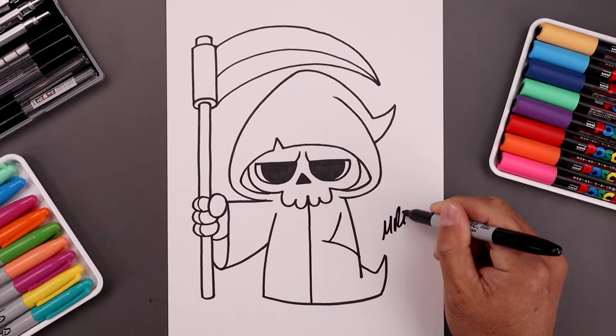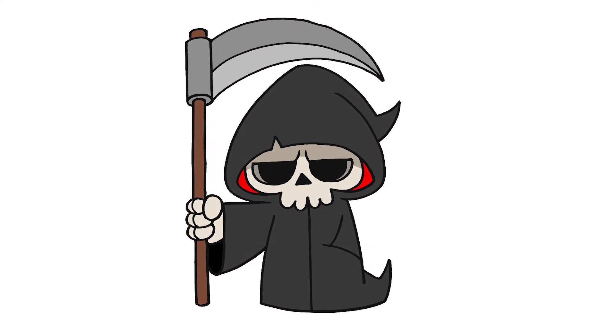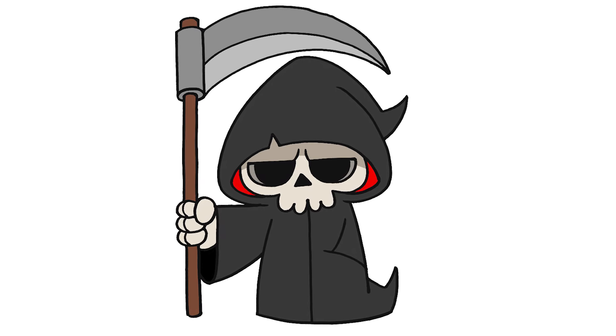And then we'll sign our art and add a splash of color, and that's pretty much it — there's a cartoon illustration of the Grim Reaper. I hope you enjoyed today's lesson. If you did, please make sure you subscribe, because I'm posting new lessons every single week. I want to thank you for watching, and I'll see you again soon.